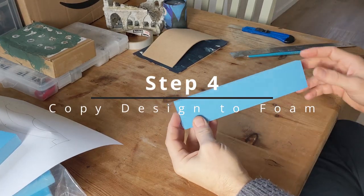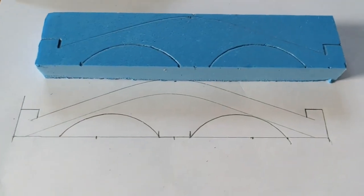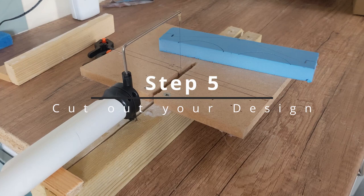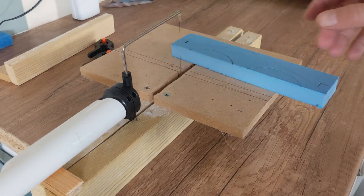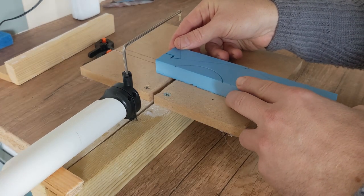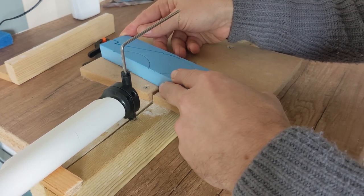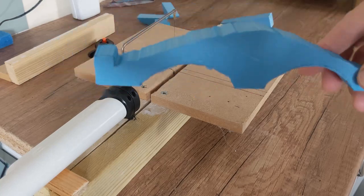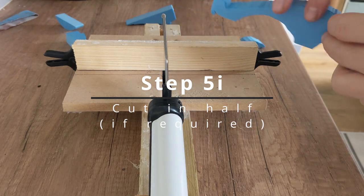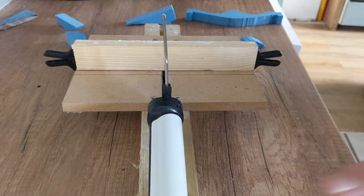Cut a bit of foam to basically the right length and the right height. We've transferred our design onto our foam and that is now ready to cut out. You join me at the hot wire cutter - I want to be clear you do not need a hot wire cutter to cut this foam at all, it just makes some of the curvy bits a bit easier. That's our bridge profile. This is two centimetres thick - I actually want the bridge wall to be one centimetre thick.